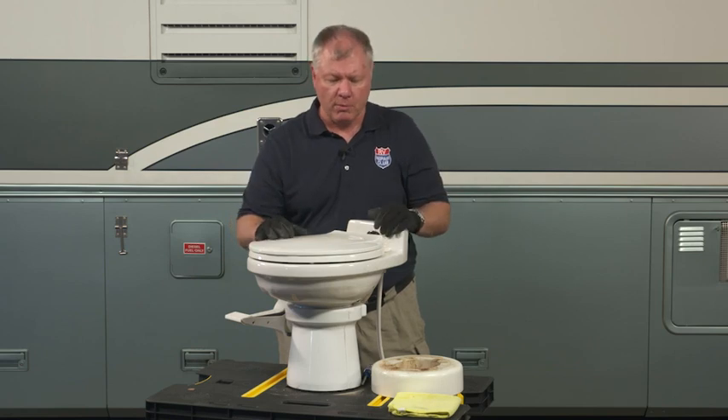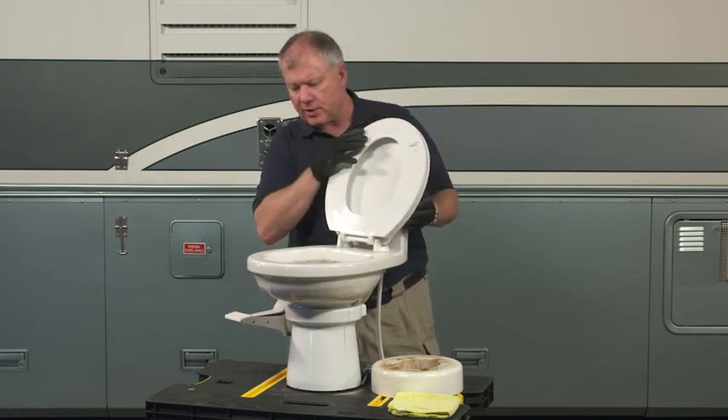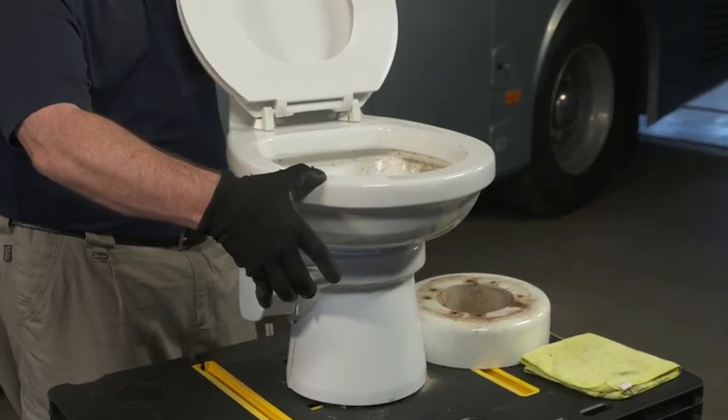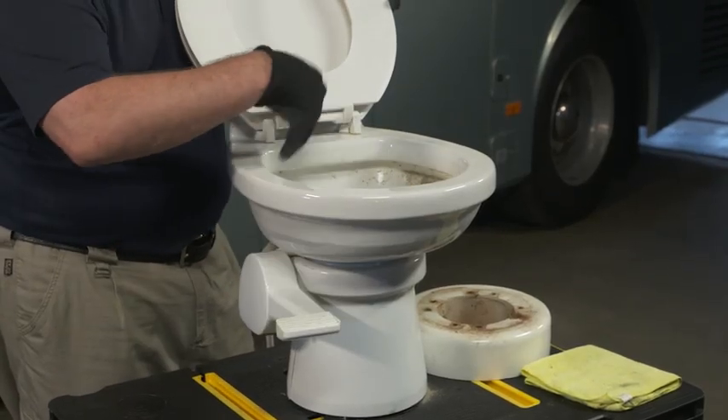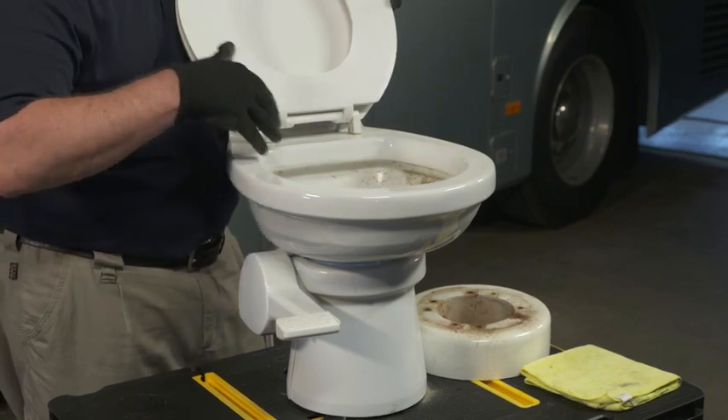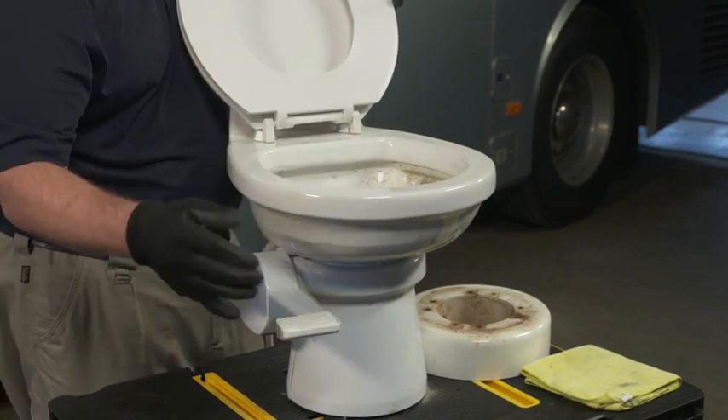It is an upgrade — it was a little more money. The differences you'll see in this: this one happens to be a pedal operated one, so I would pull this up and that would fill the bowl before I used it. I kind of like to leave it that way when I'm at the campground so I make sure no odors come through.